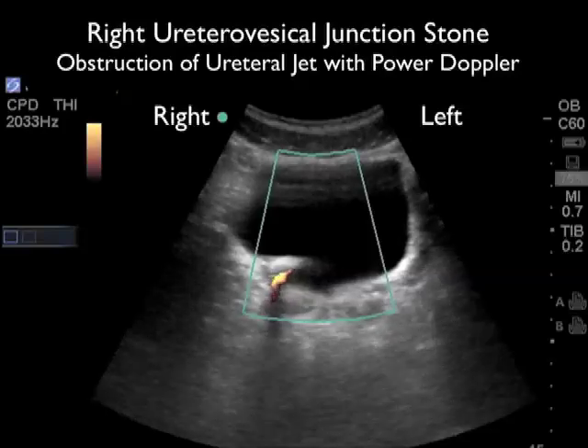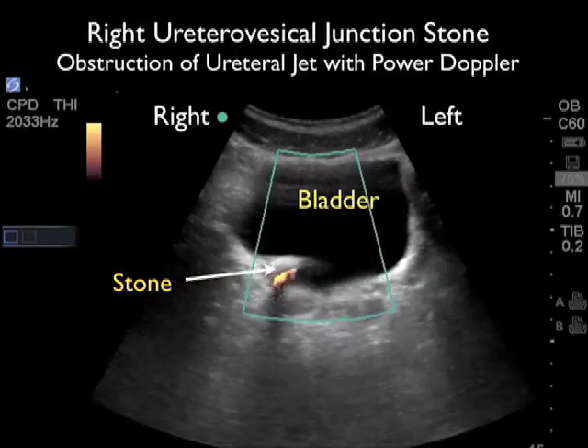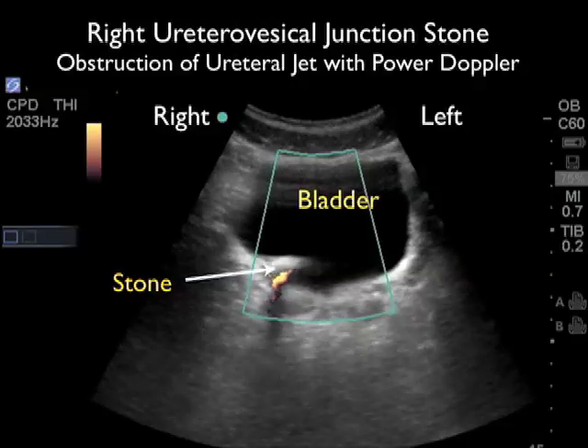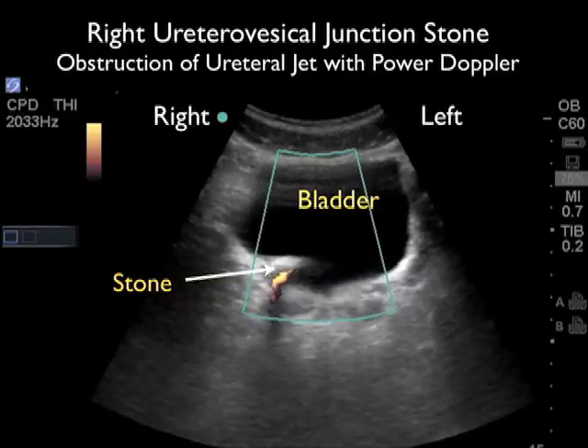When evaluating a patient with a possible kidney stone, if you find hydronephrosis, you should also look at the bladder — you may be able to visualize a stone at the left or right ureterovesicular junction. Here's a case in which a patient presented with right flank pain and right hydronephrosis. We're looking at the bladder in a short axis configuration with the marker dot towards the patient's right side. We can see a hyperechoic large shadowing stone at the right UVJ. Applying Doppler sonography, we can see that ureteral jet flow of urine through the UVJ into the bladder is being blocked by this one centimeter stone plugged at the UVJ. This patient had to go to the cystoscopy lab to get the large stone removed and relieve the obstruction.